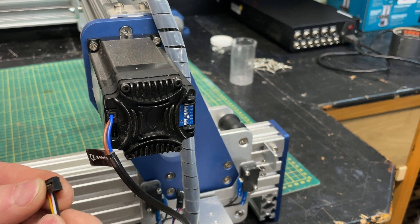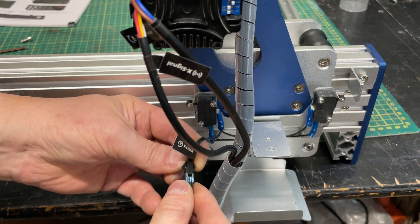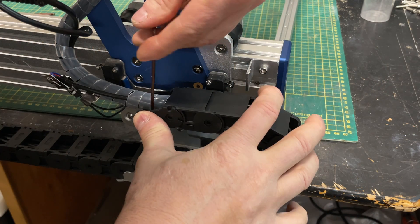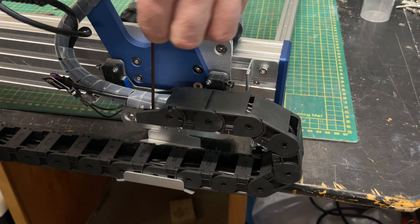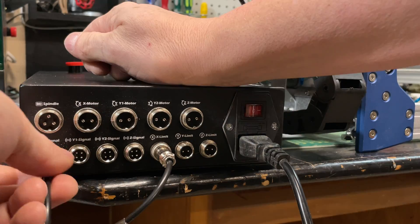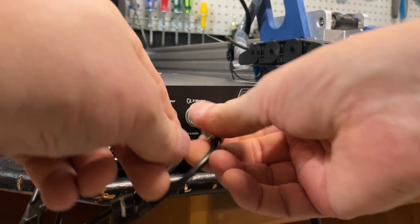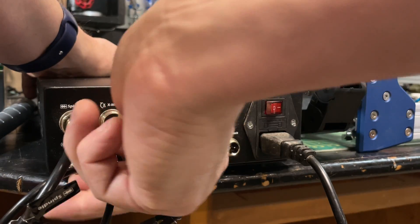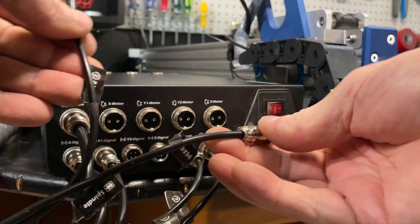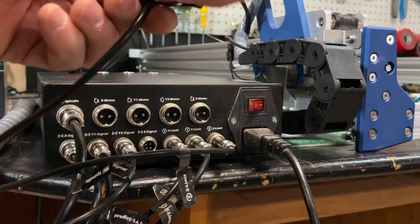Do the X-axis stepper motor — it just plugs right in. All of these things are labeled really well so you can't confuse them, and the cables generally only fit in one place. Then do the cable for the Y-axis and screw that in on both ends; this one has a pretty big pile of cable coming out of it that plugs into the control box. Now take that big harness of cables and plug it into the controller. You have to read the labels here because it is possible to plug some cables into the wrong place — for example, limit switches are interchangeable, and the same with stepper motors as far as power goes.